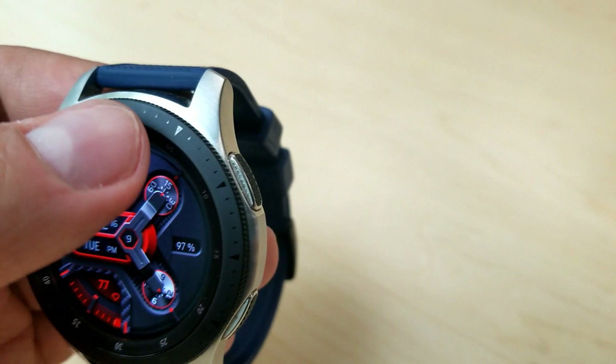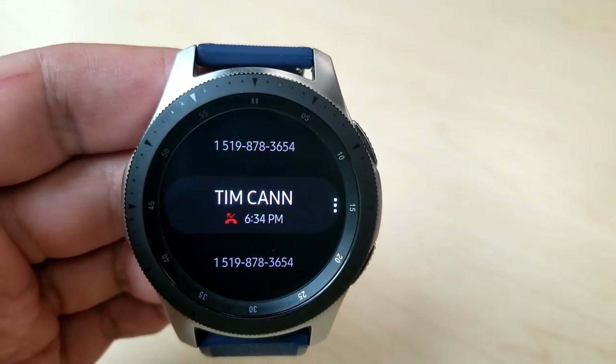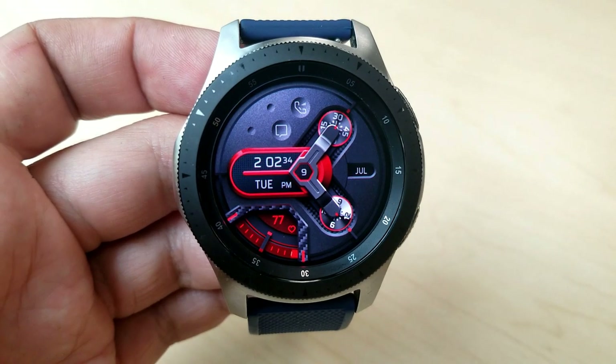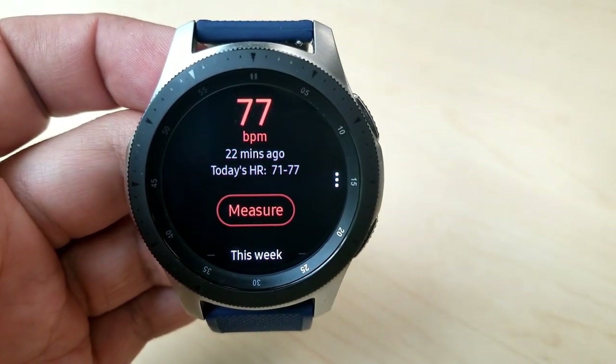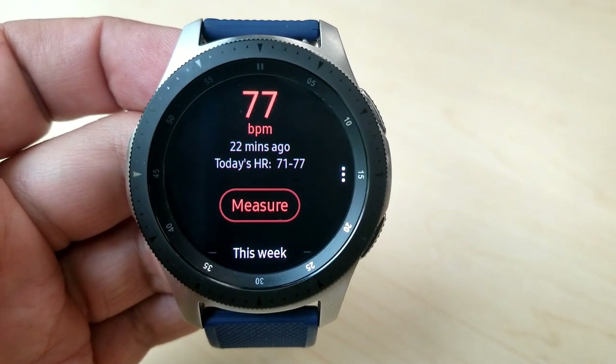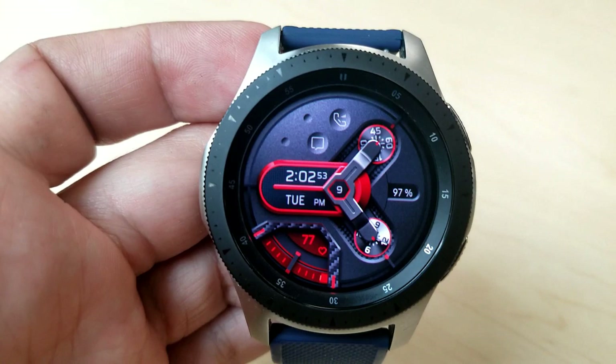And if you like a watch face that comes packed with app shortcuts, then you are in luck because you get a total of 11 on this one, with nine of those being fixed and two are customizable. And as you can see, there's only a couple that are represented by those icons in the face, and then the rest of the shortcuts are in either fixed or assigned locations.